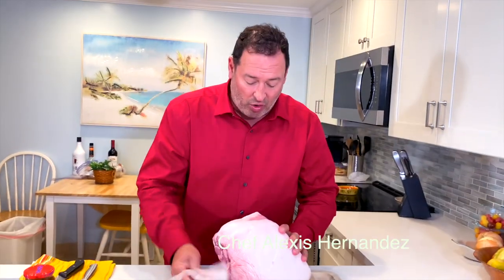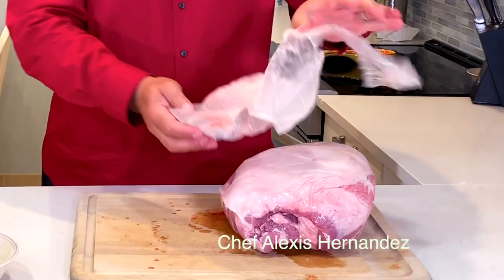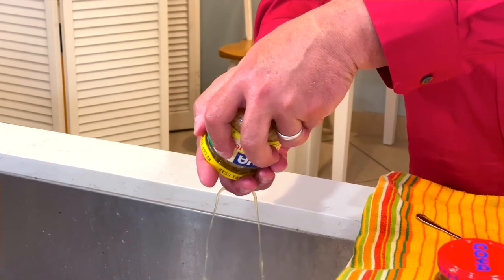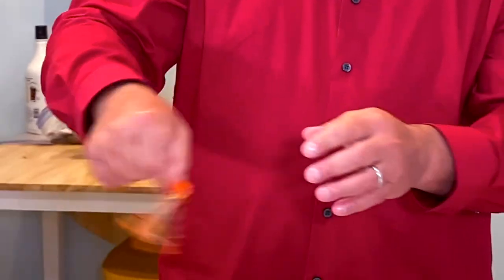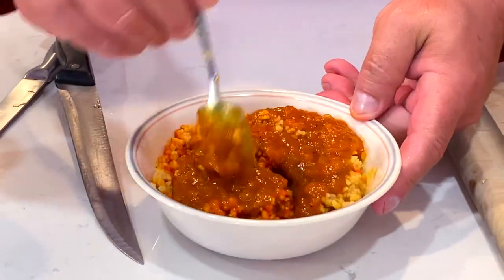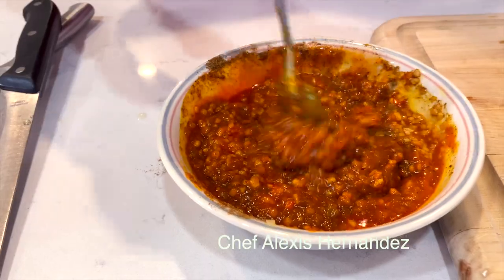You can get pork shoulder or pork butt — make sure it has a nice fat cap. This is nine pounds. You're going to make your sofrito and garlic mixture. Drain some of the juice and put it in a bowl. Add three sazon goya packets, then add half of the sofrito and mix that in. Add some cumin and mix it really well.